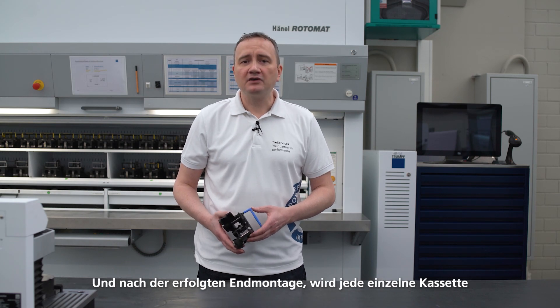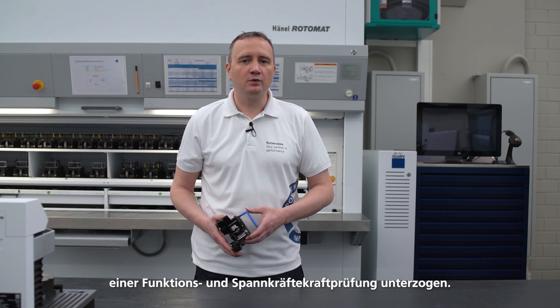Very low manufacturing tolerances are required for the base body so that no malfunction occurs while the machine is processing. And after the final assembly, each individual cartridge is subjected to a functional and clamping force test.